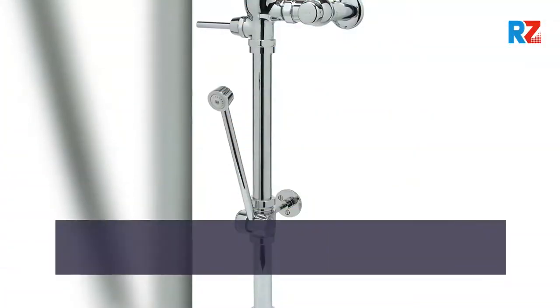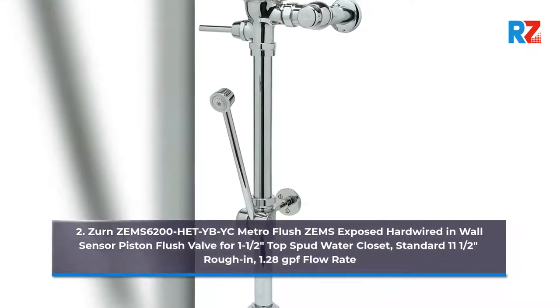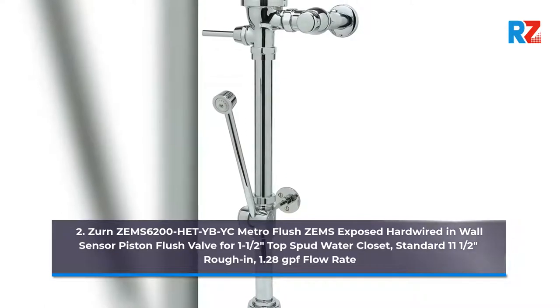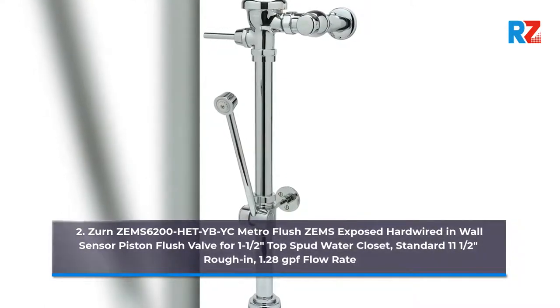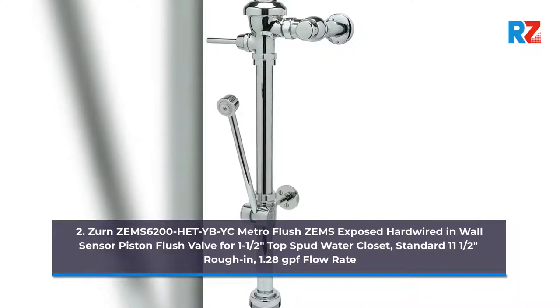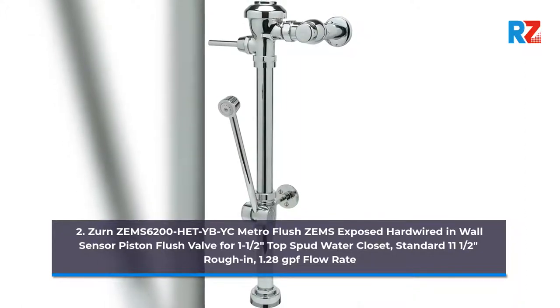2. Zern Zem6200HET BYC Metro Flush Zemz Exposed Hard Wired In-Wall Sensor Piston Flush Valve for 1.5 Top Spud Water Closet. Standard 11.5 inches rough-in, 1.28 GPF flow rate.